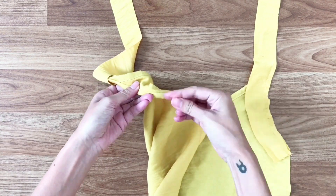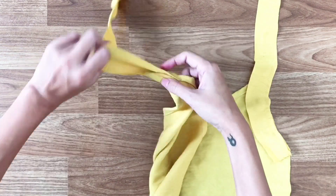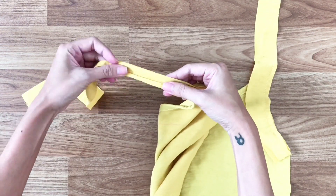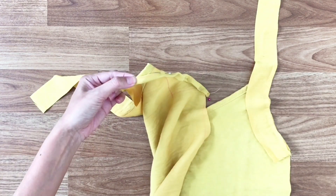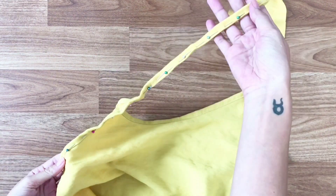The difference here will be the extra fabric of the tab. We do the same as with the armhole, but instead of folding the fabric into the sewing line, we will fold them into each other.